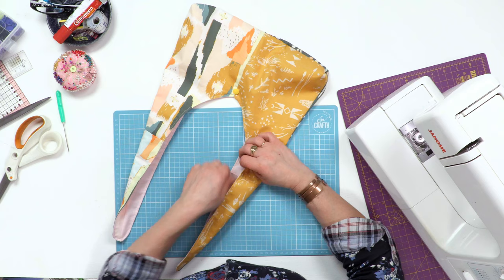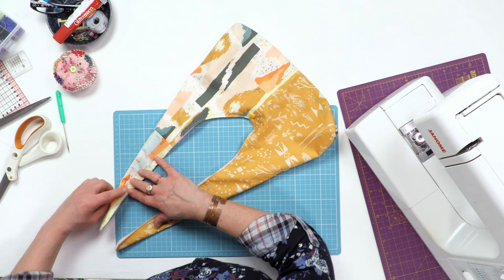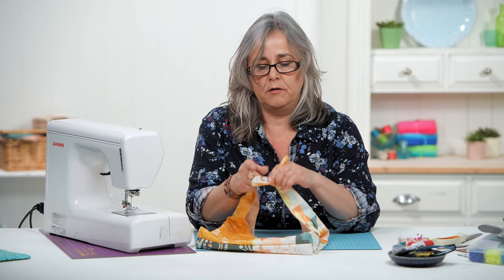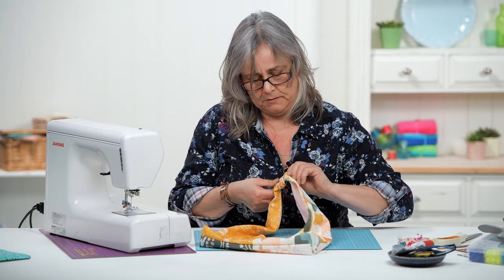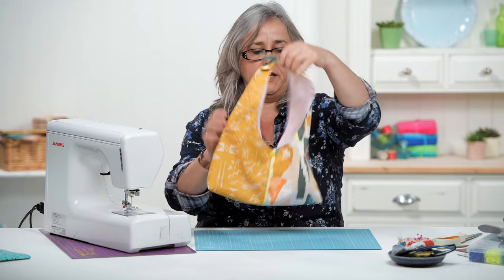To finish it completely, fold your straps in half, wrong sides together, and tie a neat reef knot. Pull the ends out so they're like a pair of bunny ears. That's possibly the quickest bag I've ever made.